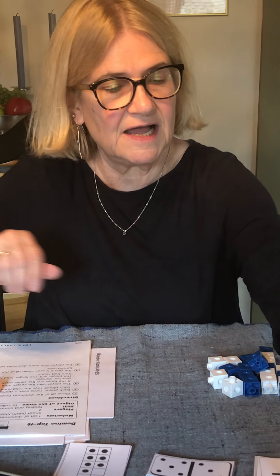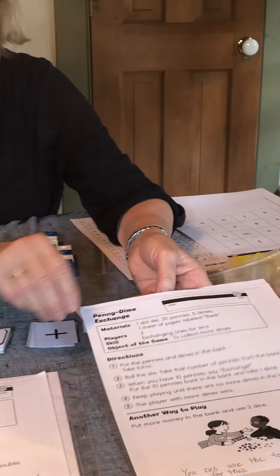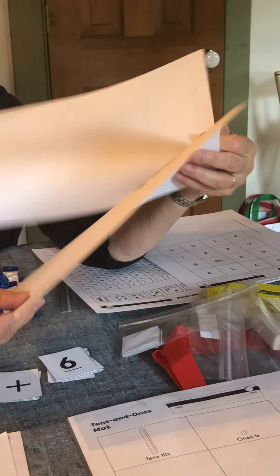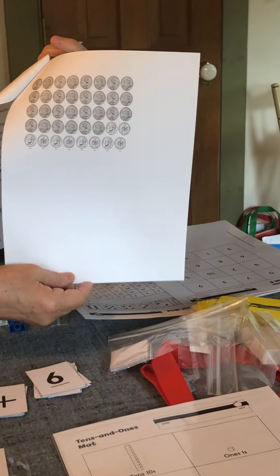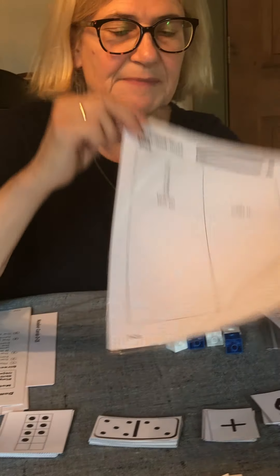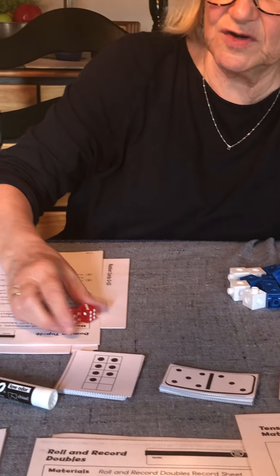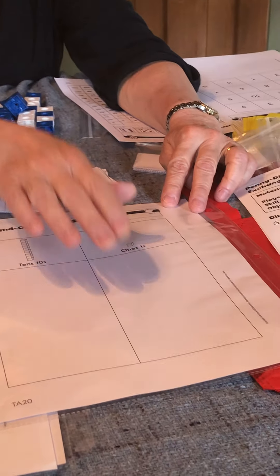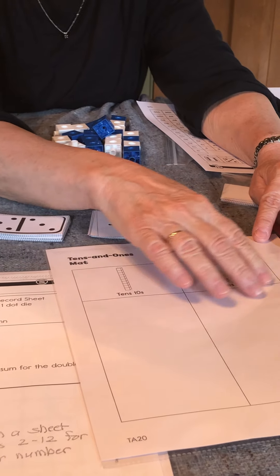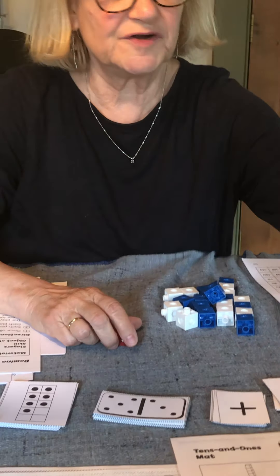We have several games. One is the penny and dime exchange game. I didn't put the pennies and dimes in, so hopefully you have some change at home. For the penny and dime exchange, you have a tens mat. When you roll the die — for example, three and one is four — you put four pennies down. When you have 10 pennies, 10 pennies becomes one dime and you can exchange. You play until you have five or six dimes, and then the game is over.